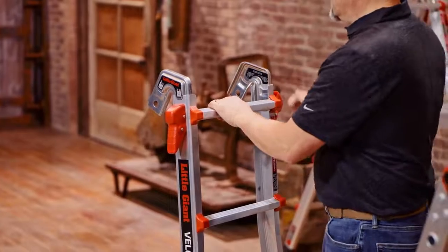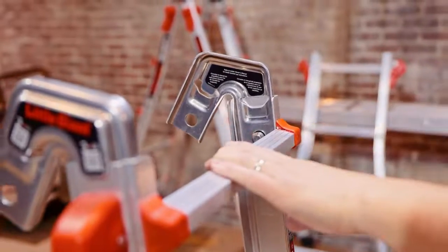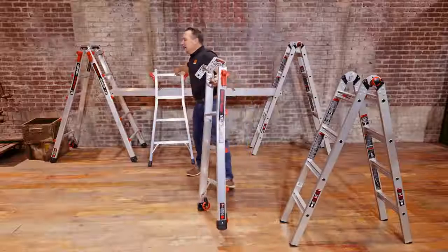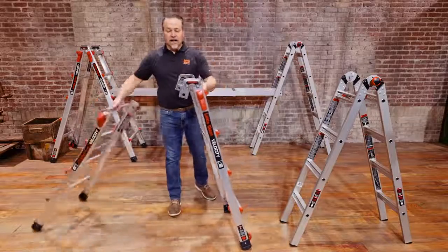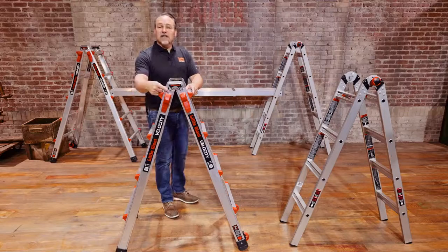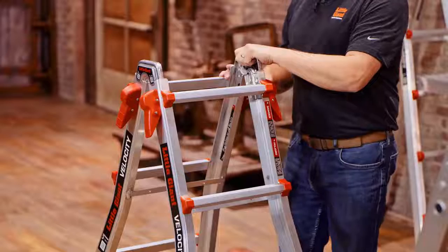We do that on both the left and the right side, making sure that they're completely seated and locked into place. Now we can take the other section of the ladder and do the same thing, making sure that the tabs are on the outside of the outer channel.